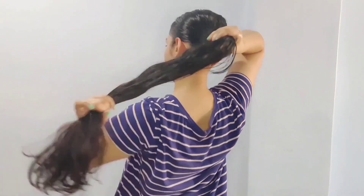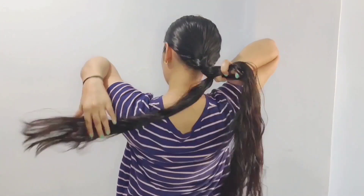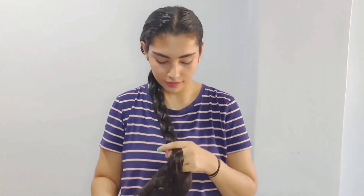I will make a braid because I will keep it overnight and wash my hair in the morning. If you want, you can do it for just 1 or 2 hours. You can make a braid if you like.